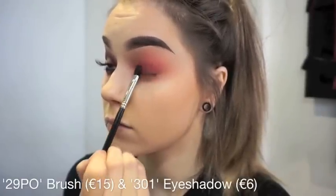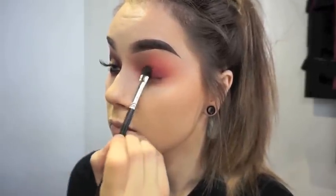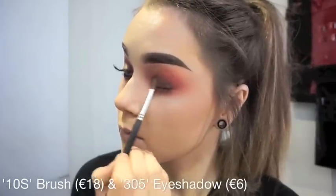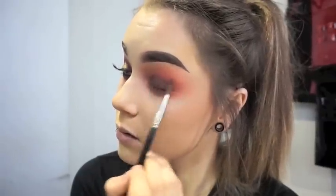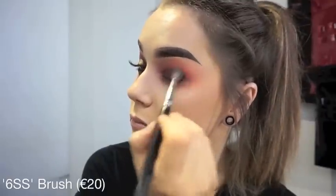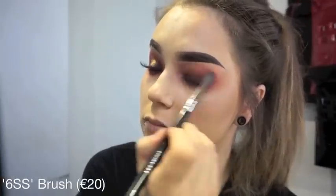Going back in again with the 29PL and the 301 shadow this time — it is another shadow from the Water Spice collection and it is a gorgeous burgundy. Once I am happy with the burgundy, I am going to go in with 305, which is the darkest brown from the Water Spice collection, and blend all that out with a 10S brush. Then I use the 6SS to ensure the brown is not too harsh and is blending into the burgundy nicely.